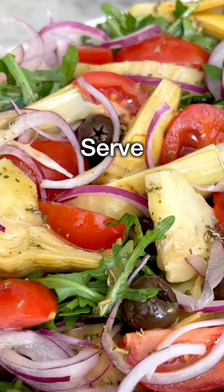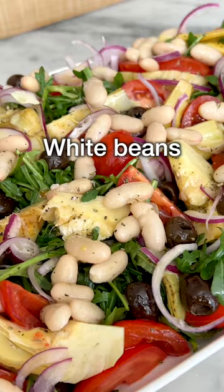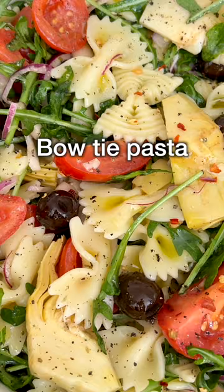If you want to make it into a complete meal, you can add white beans — we love cannellini beans — or you can mix it with some pasta and turn it into a beautiful pasta salad.